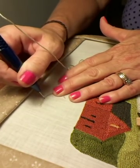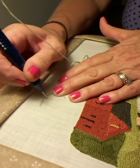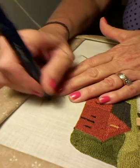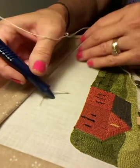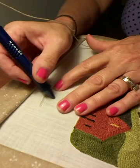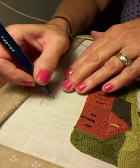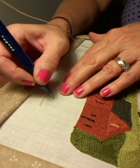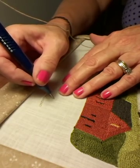Or you might decide the thread's coming out the back of the needle and maybe you prefer to work right to left. Again, how do you turn around? Well, when you're going to stop, I wanted to show you how you treat your thread when you stop.